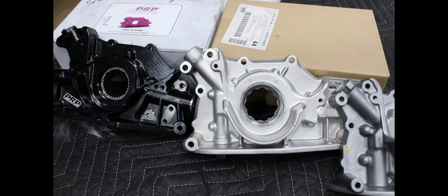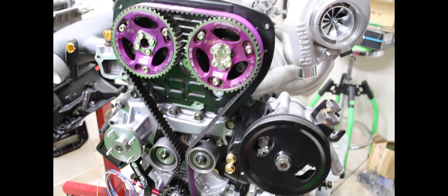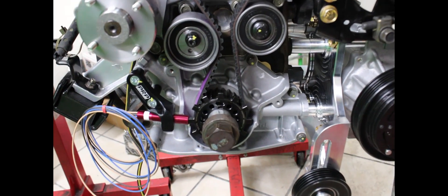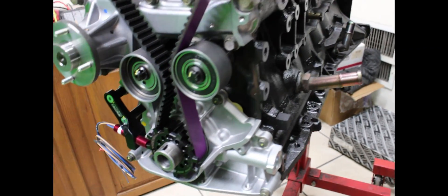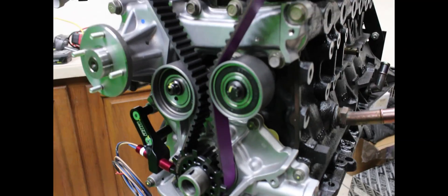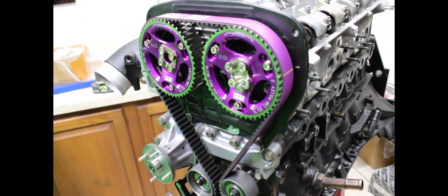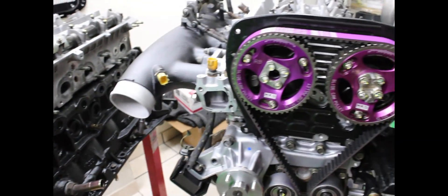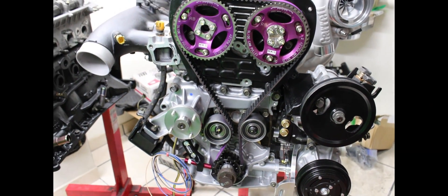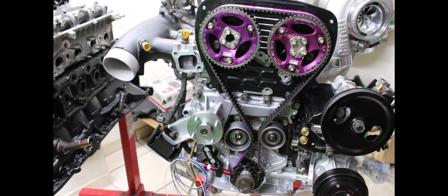Anything more than that and we go into a dry sump setup. Here in the shop we actually have two builds, both going to be in the 600 horsepower range, so we are able to get away with just running an N1 pump with upgraded gears — no VCAM, nothing crazy. We'll get away with it, and we're going to show later in some videos how well all this works.